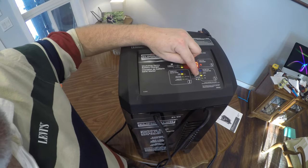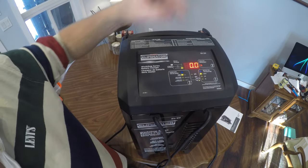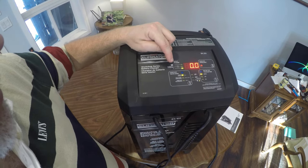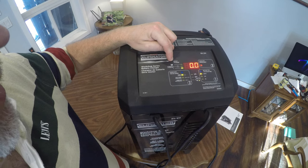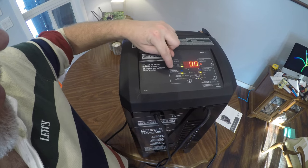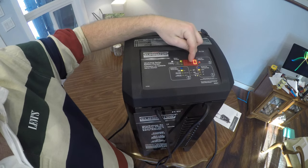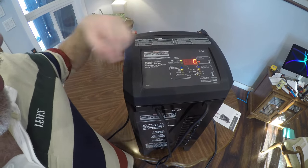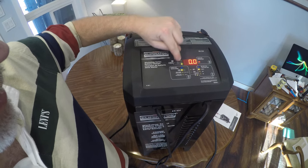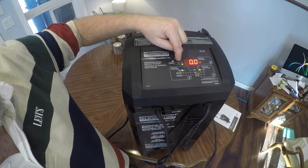Battery type: we have AGM, we have gel, and we have normal, which is your normal acid battery — which is what I have. Over here it says display. This is your volts, this is your battery percentage — what your battery currently has for a charge. And then for your alternator, it's in the middle, which it doesn't show right now. I reckon you're going to have to have the car started for that function to work.